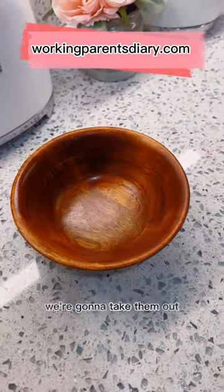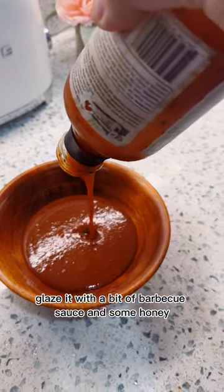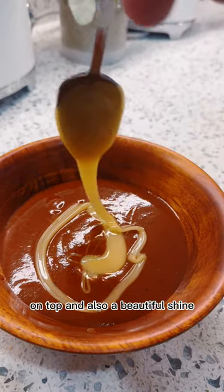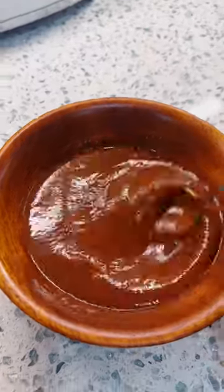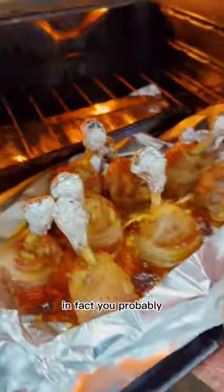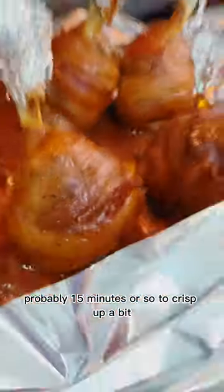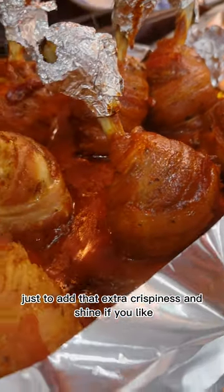Once cooked for 40 minutes, we're going to take them out and glaze them with a bit of barbecue sauce and some honey. While the chicken is cooking, let's prepare the sauce — it adds crunchiness, flavor, and a beautiful shine. The barbecue sauce we used has a hint of spiciness, but you're welcome to use any barbecue sauce or dipping sauce you enjoy. Once you take out your chicken, dip it into the sauce and put it back in the oven for another 15 minutes or so to crisp up. You might also want to broil for about three to four minutes at the end to add that extra crispiness and shine.